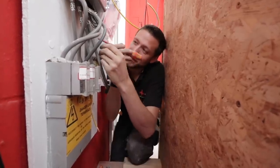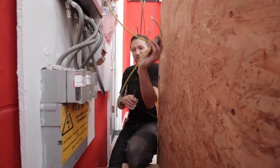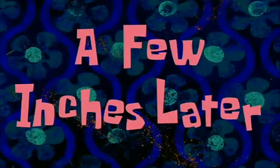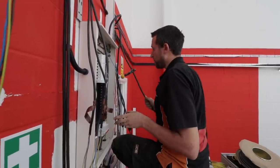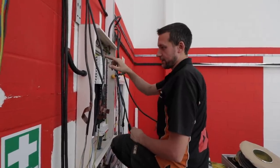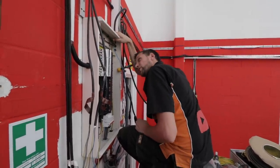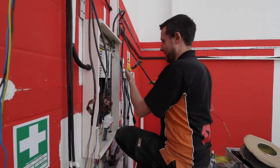I do prefer working on three phase stuff. I'd rather be putting a big panel in like this where you've got room and can just take your time. I probably should have drilled these holes when the board was off — I can take this off, it's not a big deal. But the armoured cables are going in now.